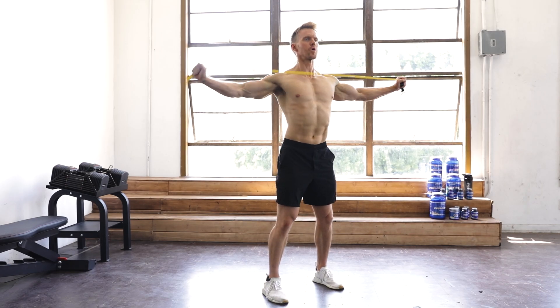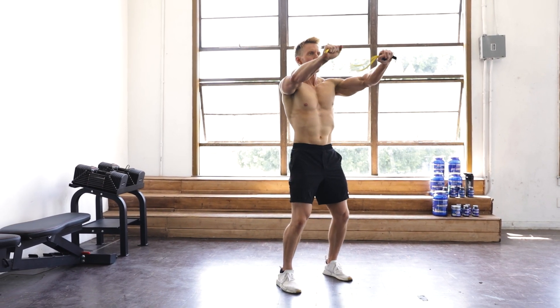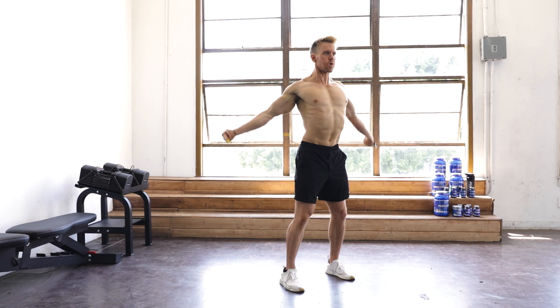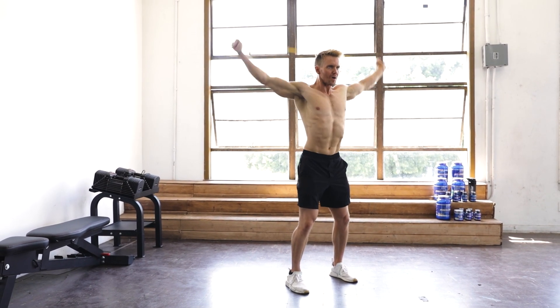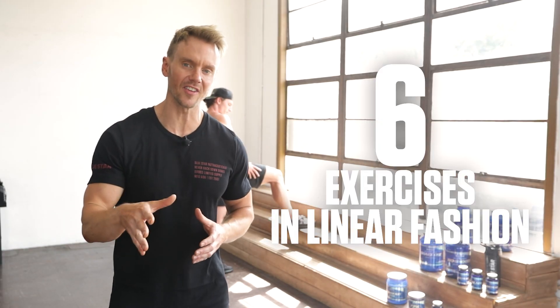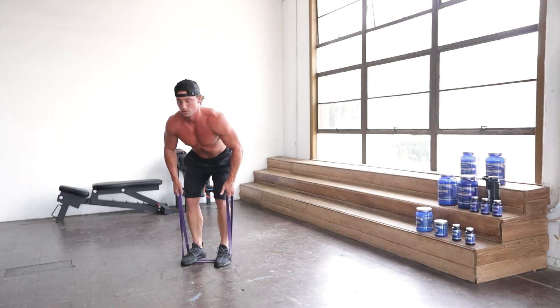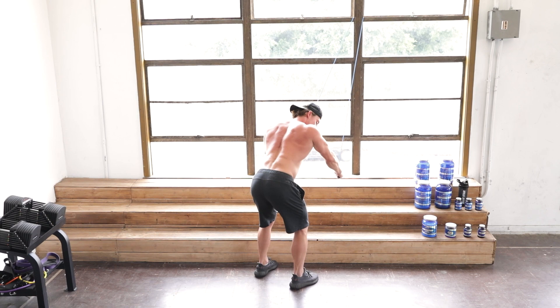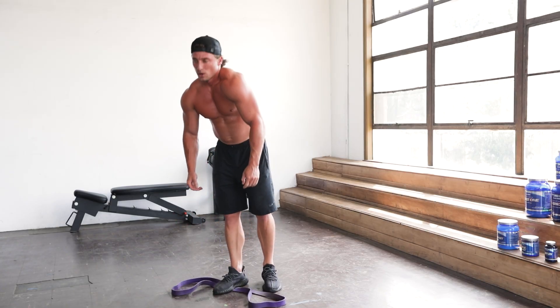A great workout starts with a great warm-up, so take 5 to 10 minutes to get the heart rate elevated, warm up the muscles and joints with some dynamic movements, get the blood pumping, and then let's get going. For this workout, you'll perform 6 exercises in linear fashion, meaning you'll perform all sets for exercise 1 before moving on to exercise 2 and continue in this fashion until all 6 exercises are complete.